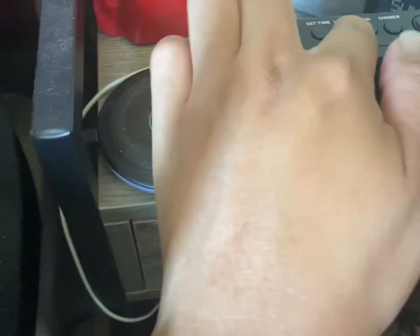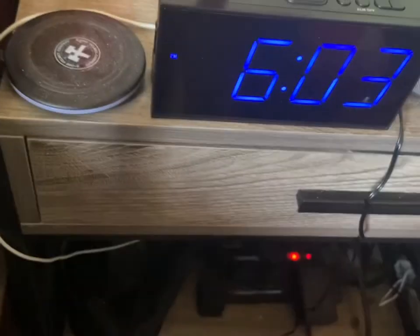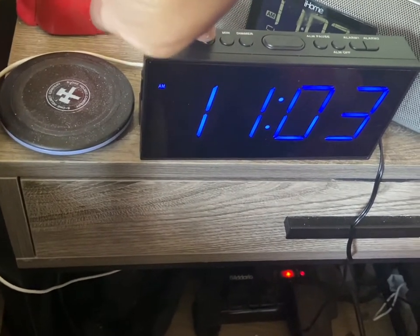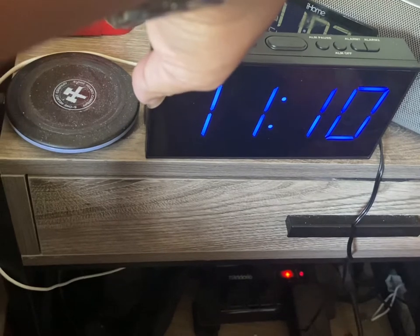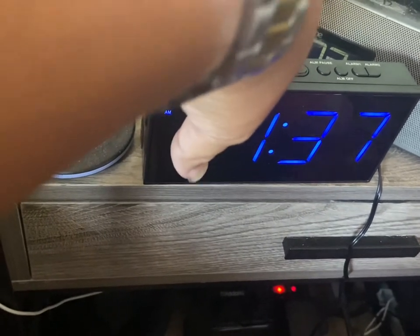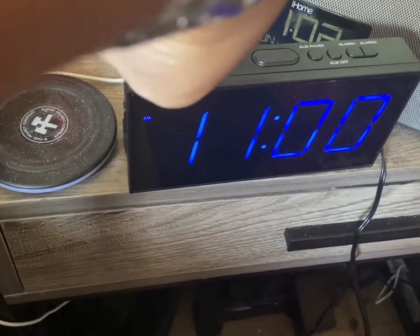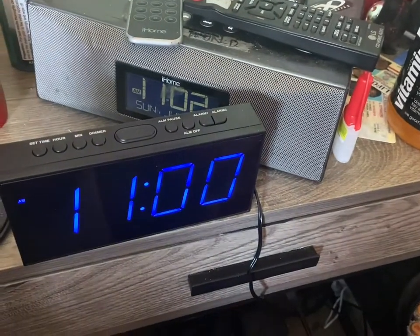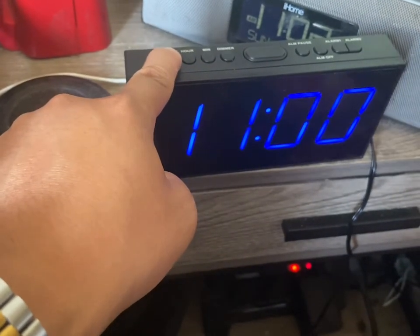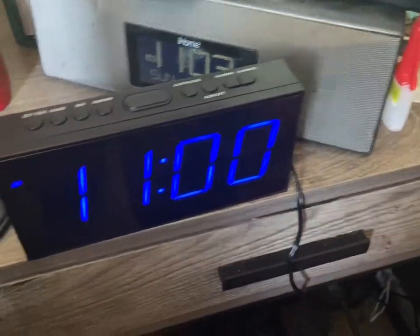Let's set the time. When it's flashing like that, that's when you can set the hour. The time right now is 11 o'clock a.m. Then you set the minutes, hold it down, and you're set.